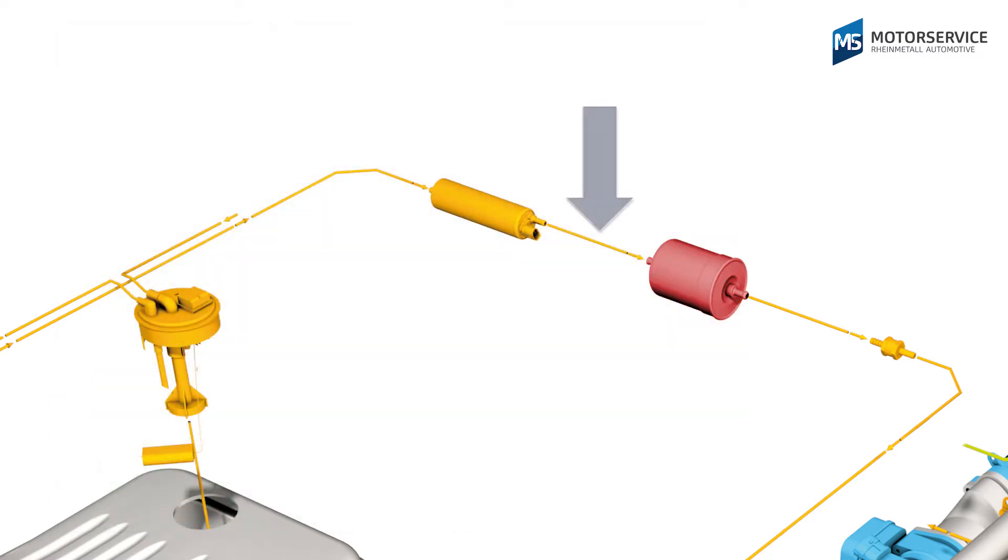This is why the fuel filter is always on the thrust side — meaning in the direction of flow, behind the fuel pump.